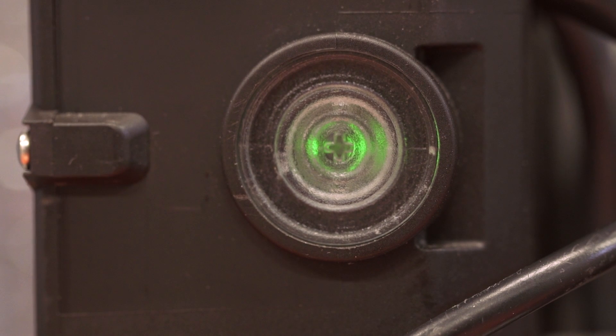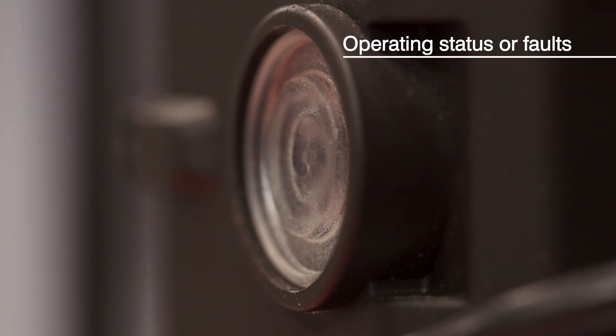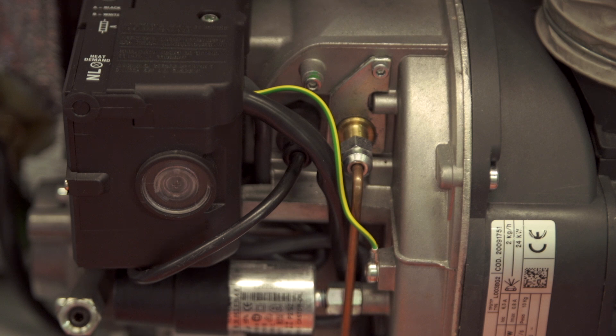When the burner is running, the control box will indicate either the operating status of the burner or any burner faults, depending on the colour of the reset button. When the burner is running normally, the reset button will be green, and if it locks out, it'll change to red. Other operating modes and faults are indicated by different colours — check the installation instructions for details.